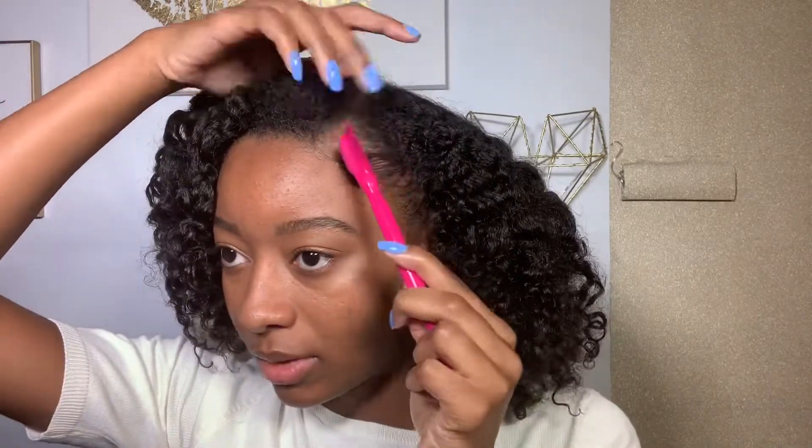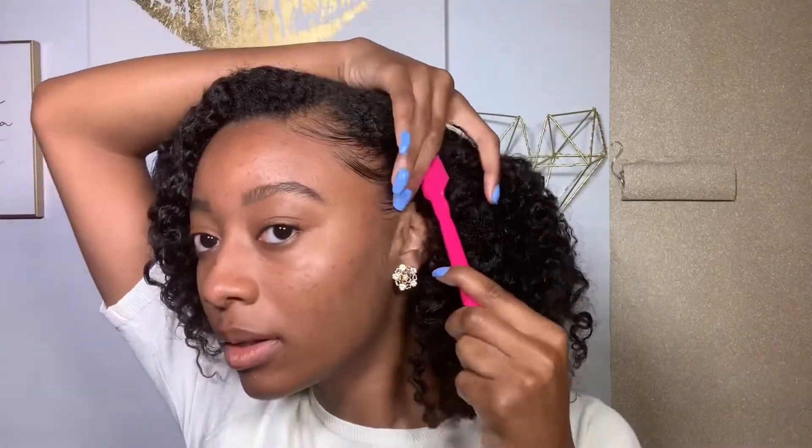I have to lay my edges — I just feel like I have to, it adds the finishing touches to the style. Comment down below: do you lay your edges? Yes or no?